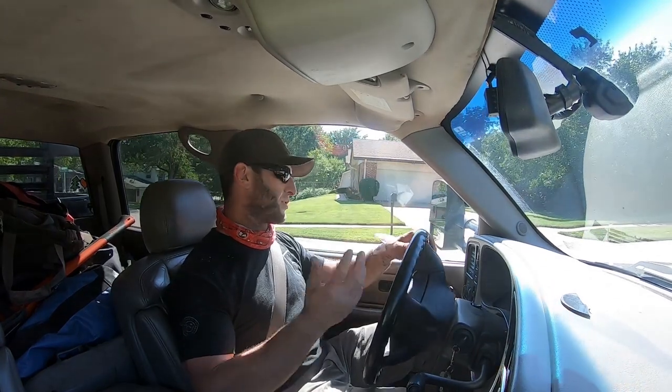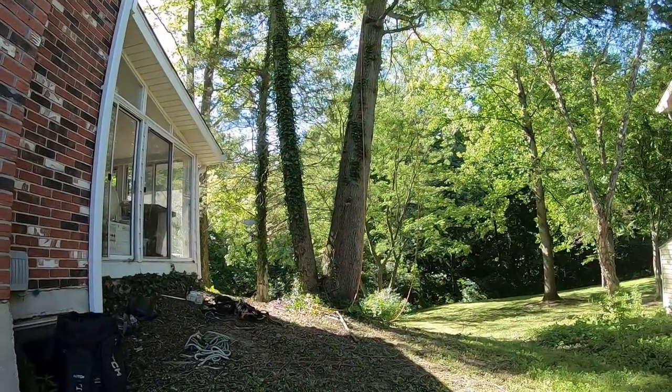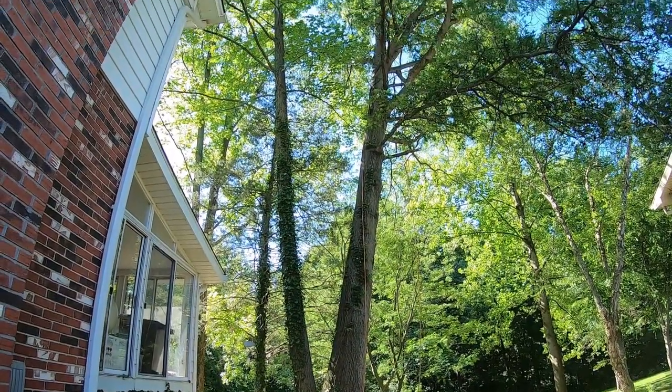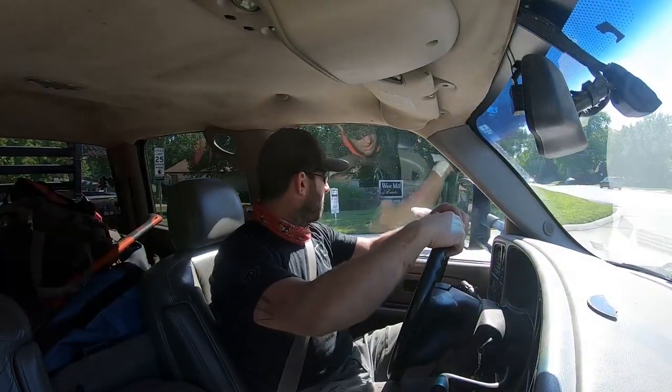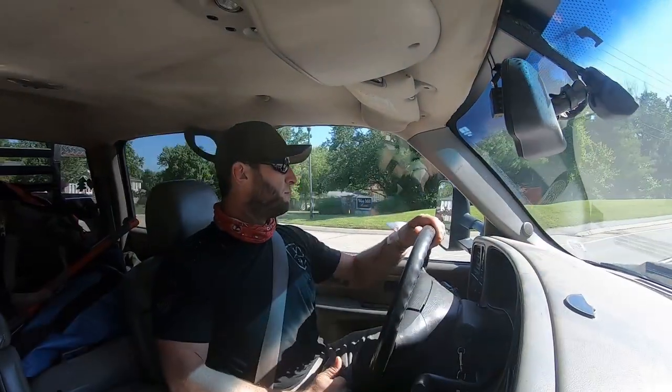In actuality, since we only had the chipper for today, we were just wanting to get a bunch of stuff chipped. There's that stem behind it — it kind of looks like co-dominants, right at the base where they come together. But it's actually not co-dominants. That's actually a sweet gum. We didn't need to rope down much, if any at all, of the sweet gum.